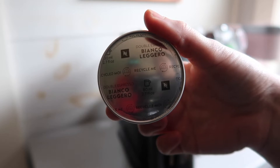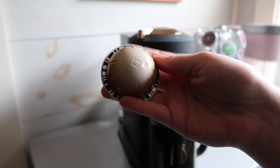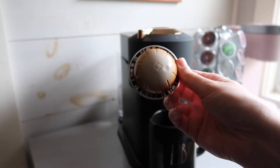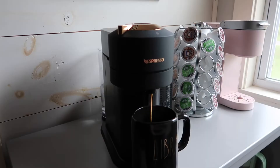Next up we have Bianco Leggero, and it tastes best with some milk and syrup — I used caramel syrup. It's really good. I would give it a four out of five.